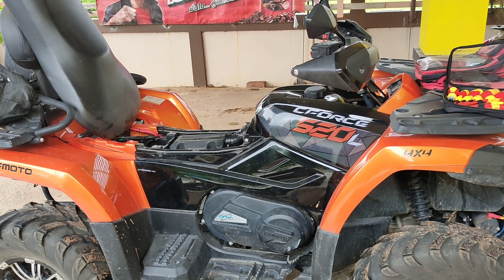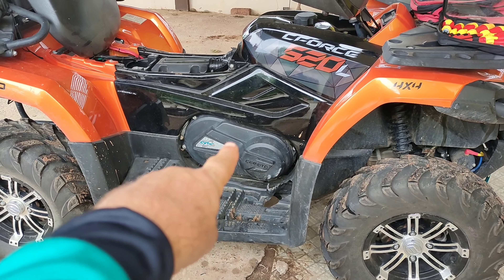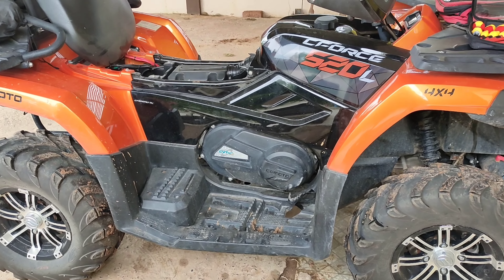I'm going to do an engine oil and filter change, and I'm going to remove this cover here and check the belt - the condition of the belt. I'm going to remove this side panel as well.